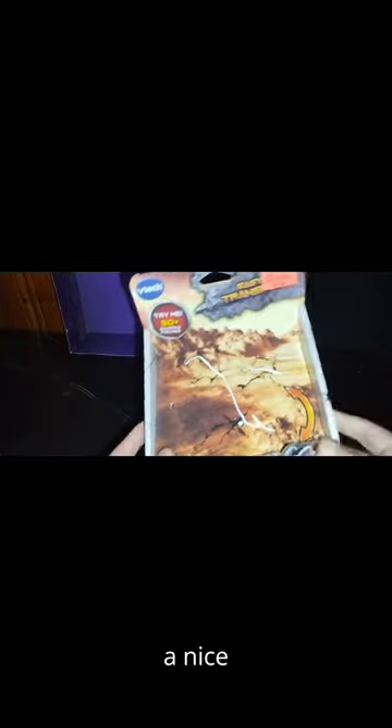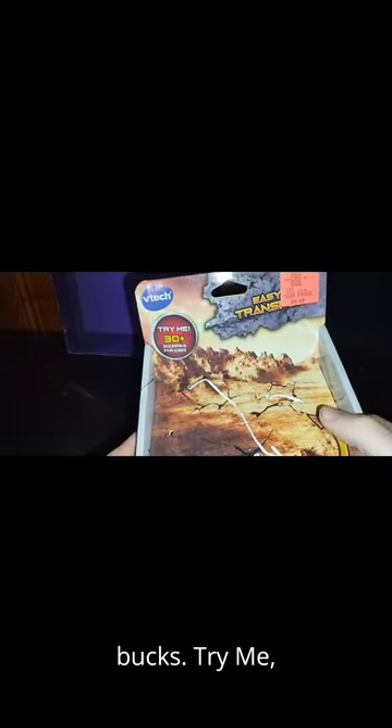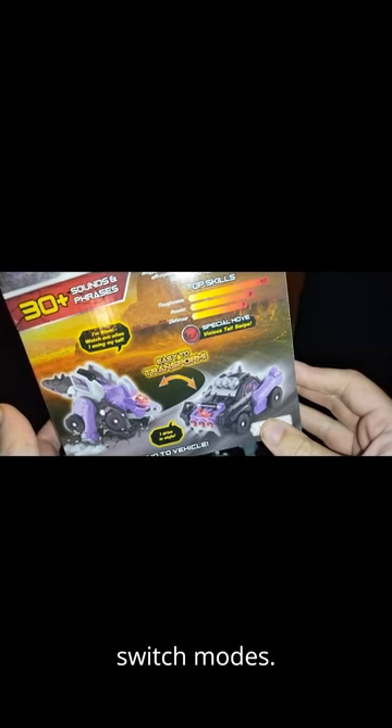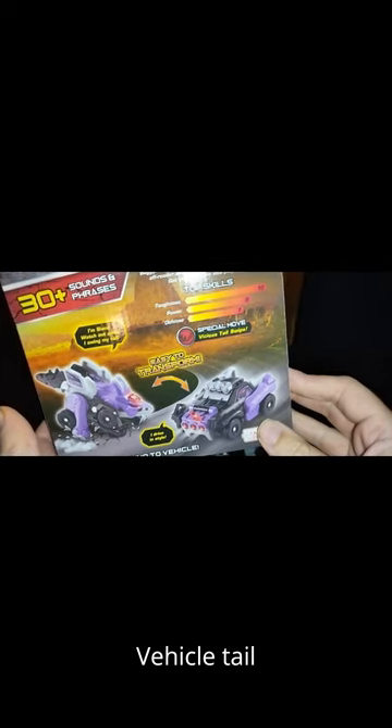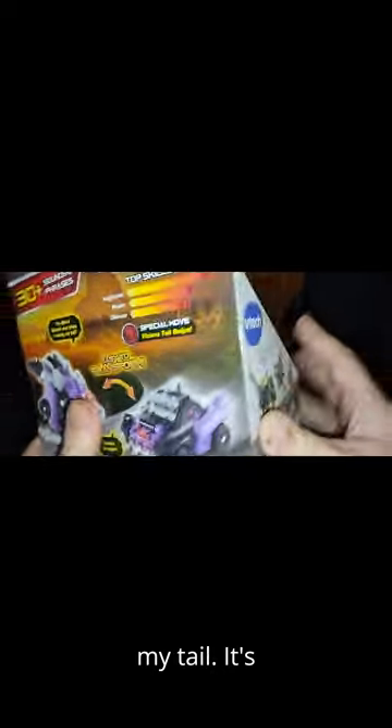Now let's look at the packaging before we get to the figure itself. Got a nice background. I got this from Ollie's for $10. Try Me, 30 plus sounds, and Switch and Go Stegosaurus Bobby — that's his name, Bobby. Easy to transform, switch modes, vehicle tail switch. It's a very cool box and I'm definitely glad to be adding this to my collection.